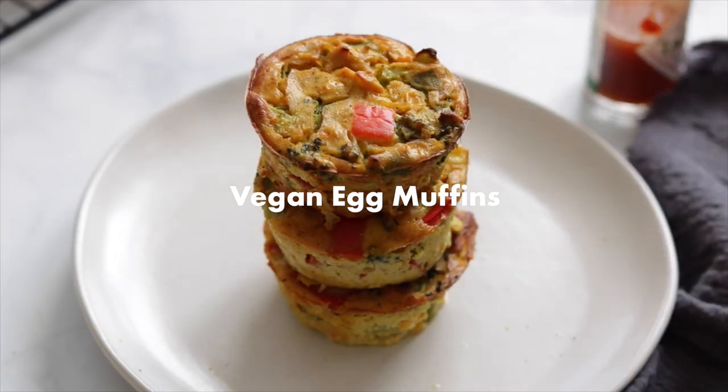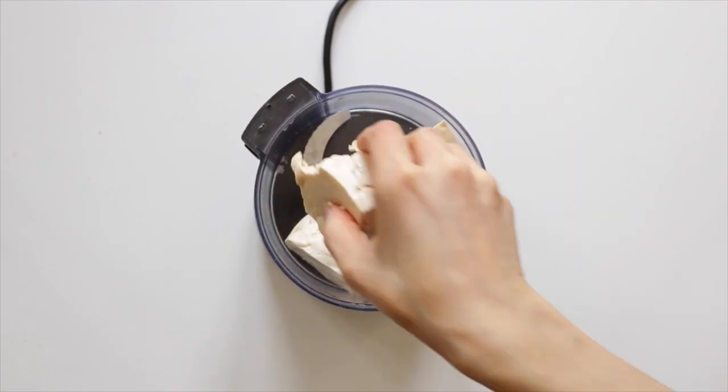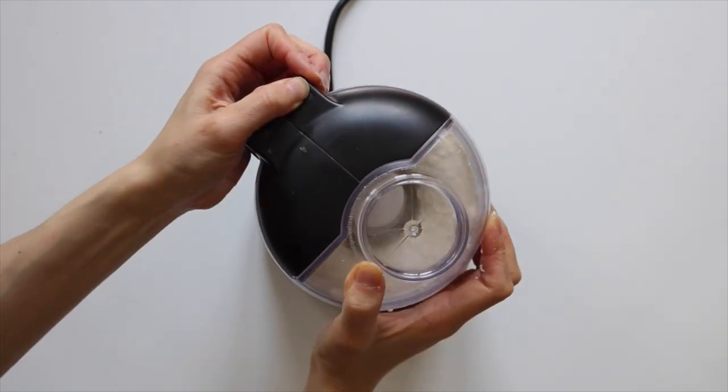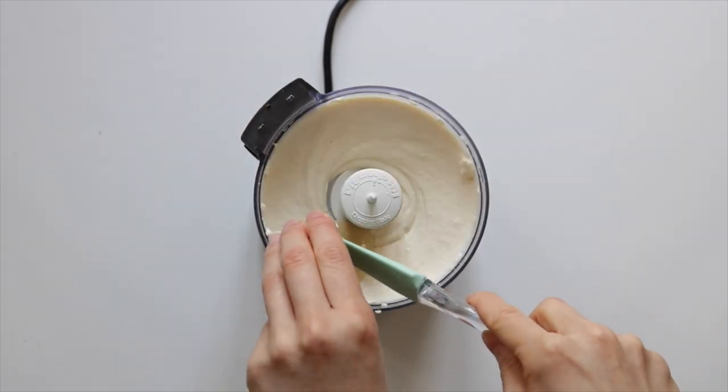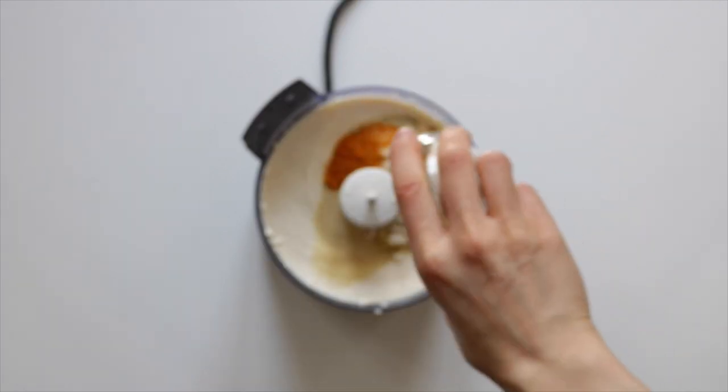Breakfast idea number two are these vegan egg muffins. Starting off in a food processor, add in the medium-firm tofu and then blend it up. Then add in some tahini, nutritional yeast, all the spices, and chickpea flour, and blend until smooth.